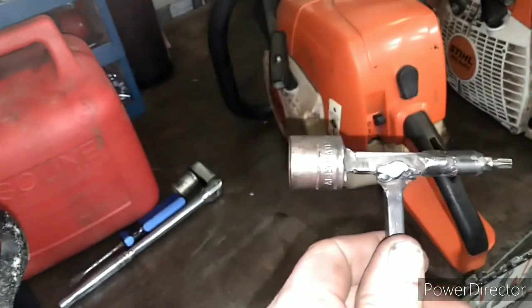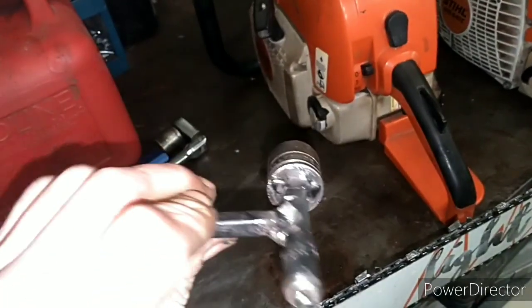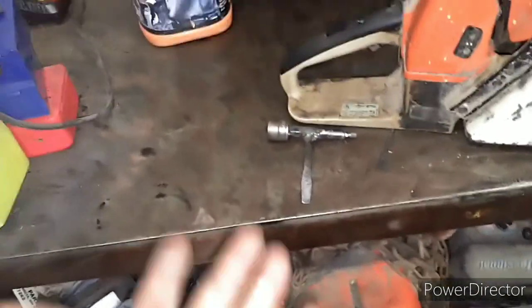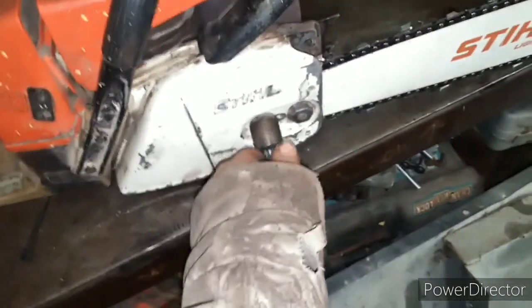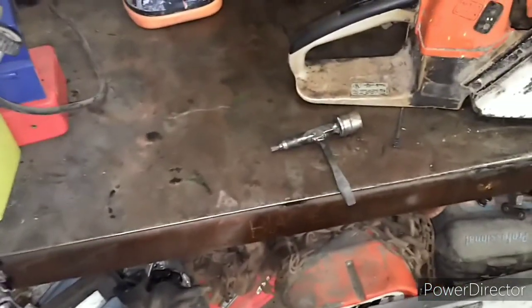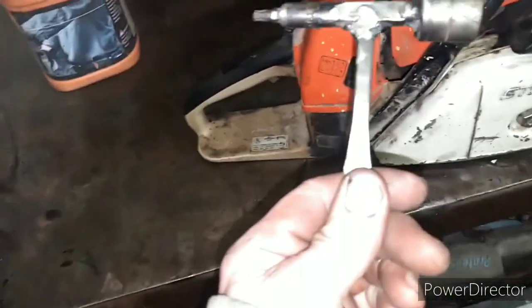I guess if you dream something up, just make it — crude but very useful. The welds ain't perfect; it's an arc welder. If I had a wire feed I could probably do a lot better job, but I don't care — use what you got. There you go. Now I have a tool and if I don't lose it I can use it the rest of my life, just for my chainsaws. Perfect.